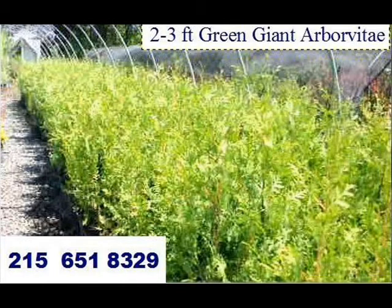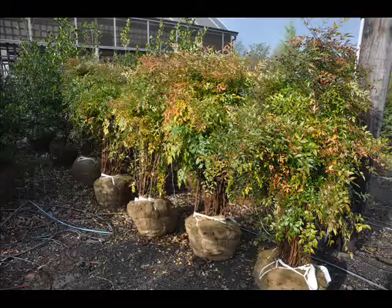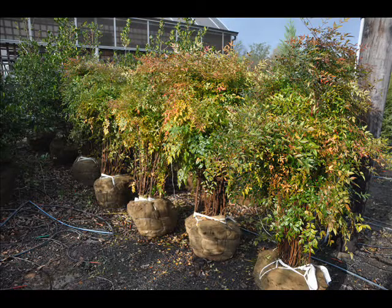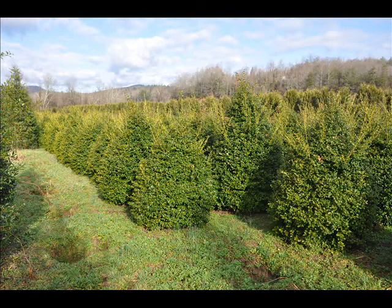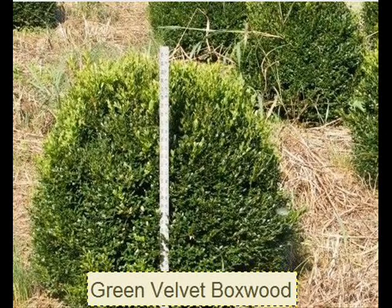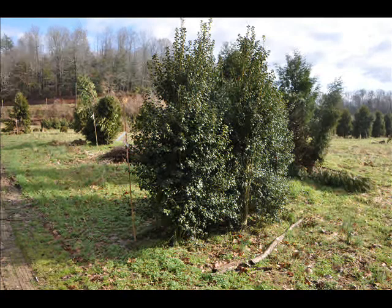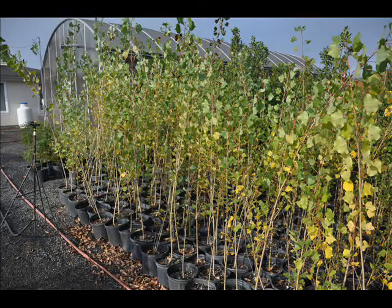Most of these are available as seedlings or transplants. We do have larger trees such as white pine and Norway spruce. We also sell a whole range of arborvitaes in many different sizes from transplants up to large trees. We grow thousands of them, and we are noted for our green giant arborvitaes and Leyland cypresses.